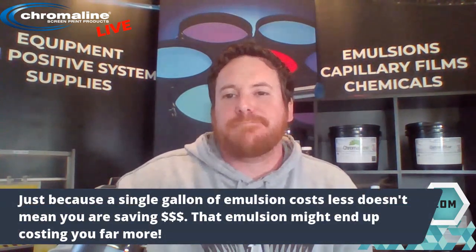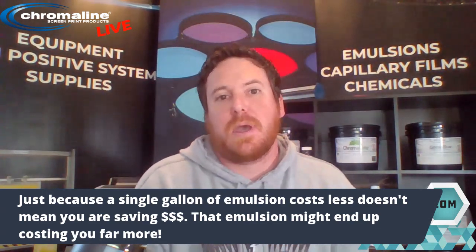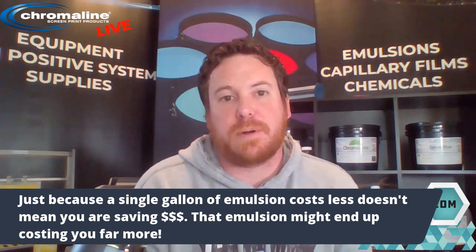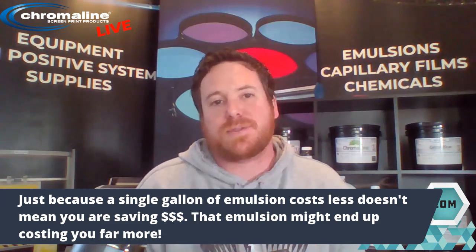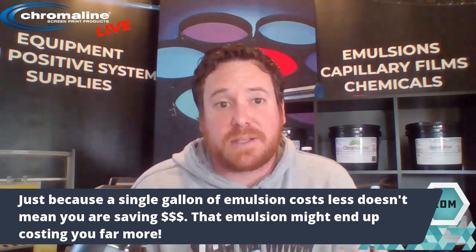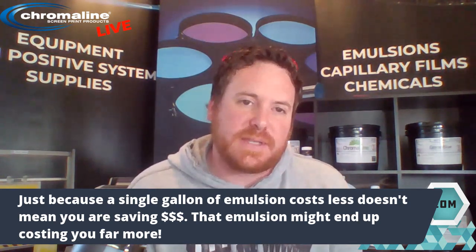So just because a gallon of emulsion costs less, does that mean you're saving money? Our case study showed that's not the case. One way of making an emulsion cheaper is by using lower solids — water costs less than the PVA, PVAC, the polymers, surfactants, leveling agents, and all the other components that are the real nuts and bolts of that emulsion. That's what adds cost to it. So one way of making it cheaper is to just add more water, but you end up using far more emulsion to get that same stencil thickness.